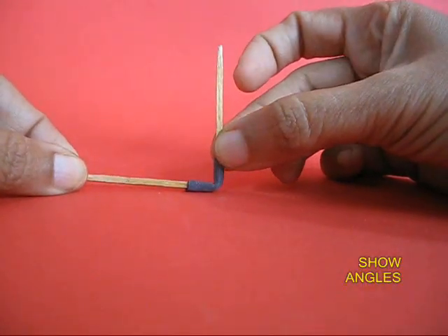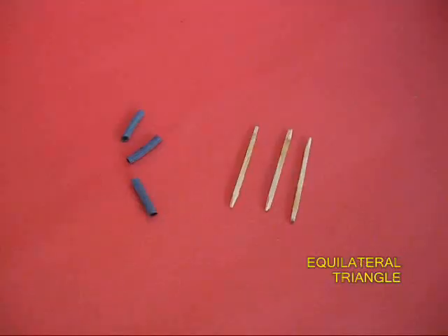Here is an acute angle, a right angle, an obtuse angle, and now a straight angle.